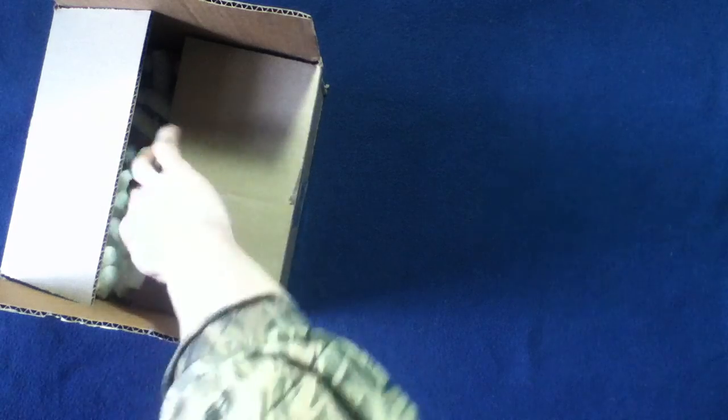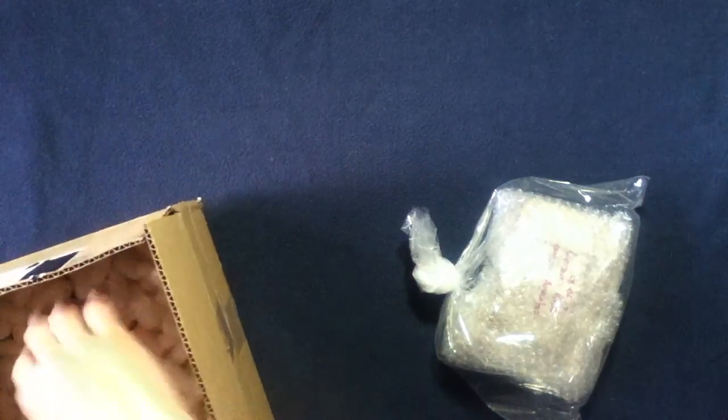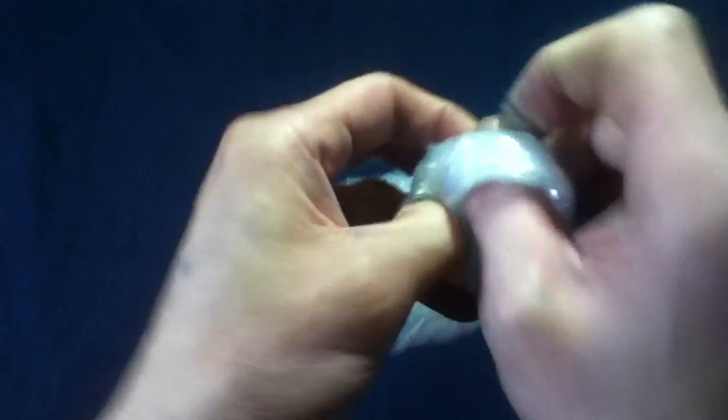So what we are supposed to have here... let's get this open. Let's see. Another bag — very nice. And there we have bubble wrap, very nice.